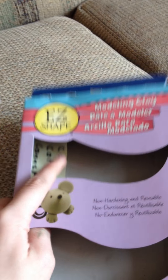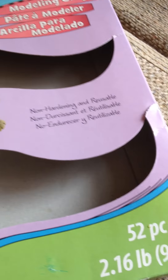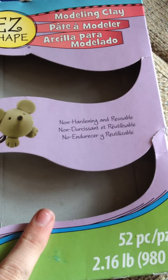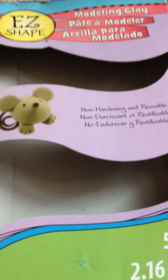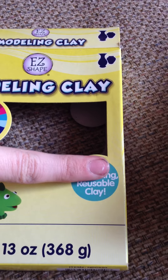Next, I got this modeling clay, Easy Shape, in 20 colors. And I got this Easy Shape, 52 pieces. A lot of my clay stuff is from this Easy Shape. It does harden after time — if you let it dry out, it will. It says non-hardening, reusable, but it is not reusable, but it will dry. You just gotta leave it somewhere dark, because if it's in the sun it will melt — I found that out the hard way. And it will harden. Like that mini I made, you could throw it against the wall and it would not break. So excuse the non-hardening label — it does harden. I really suggest this kind of clay.